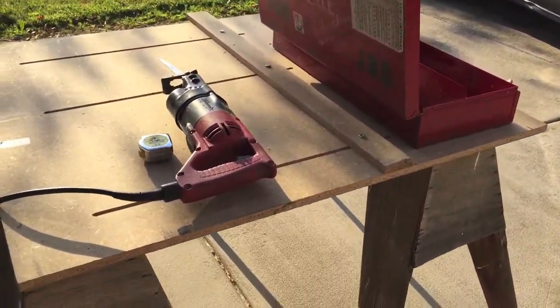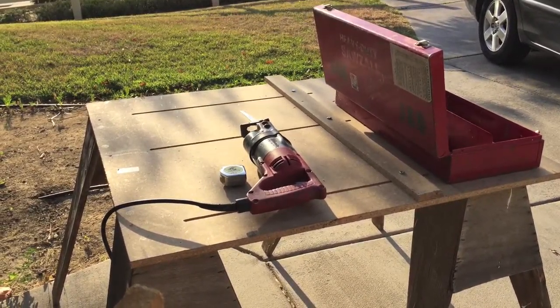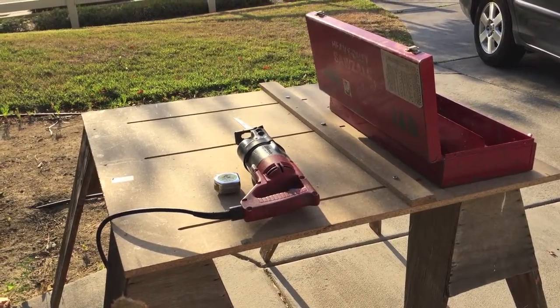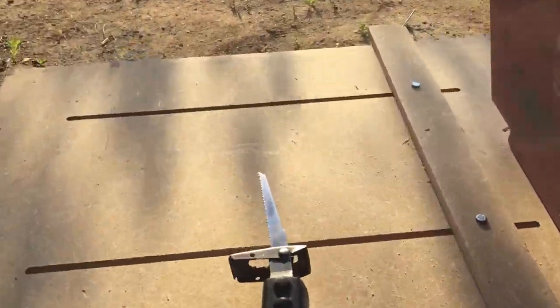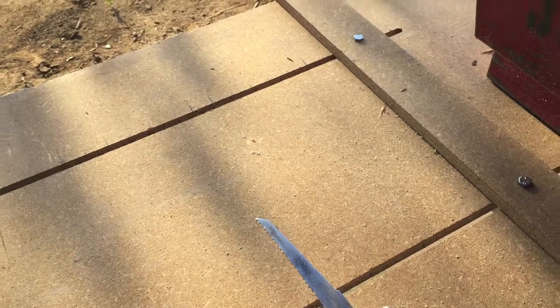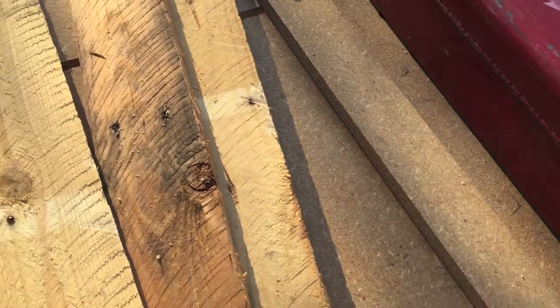A lot of people have different ways to take these things apart. I use a Sawzall. It's quick, it's easy, as long as your blade is not dull. This is kind of a dull blade, so we'll try this out. After a quick little run, I've got my pieces of wood cut off.